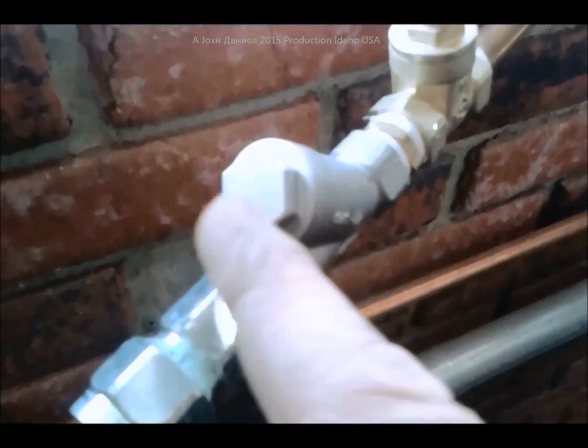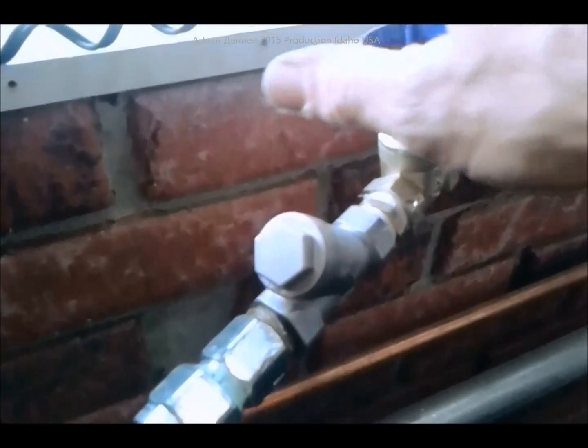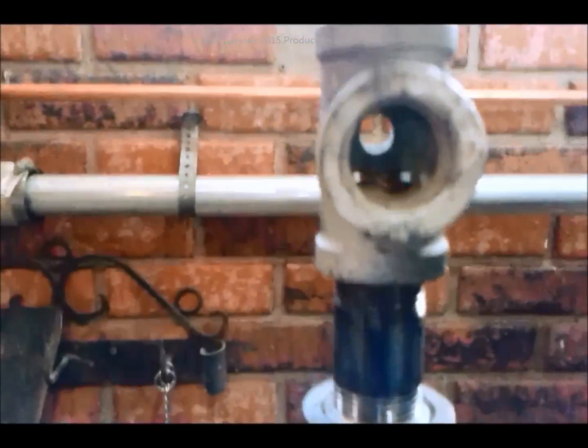I added this valve and this little stainless steel strainer in here because this was working good but I kept getting oil sludge particles. So I think what we're going to get here is we're just going to get air and you'll see maybe a little oil will come out.